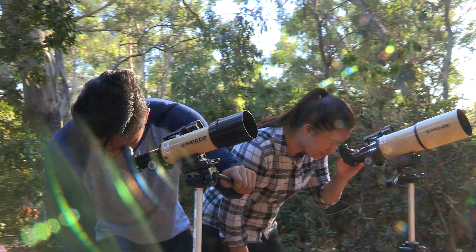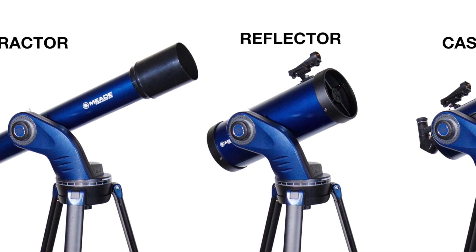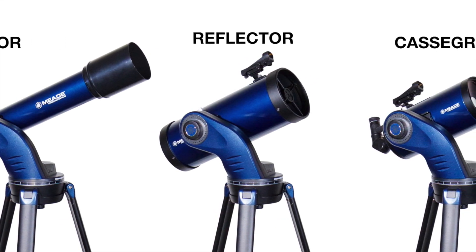Let's start with the types of telescopes. There are three types of telescopes: refracting telescopes, reflecting telescopes, and Cassegrains.